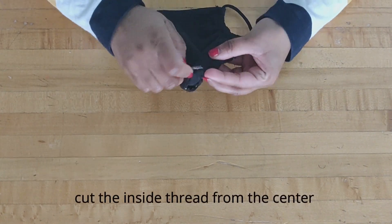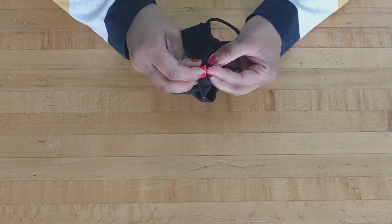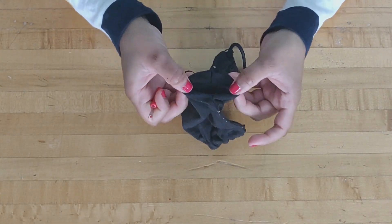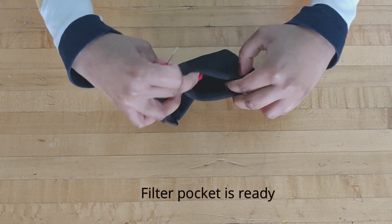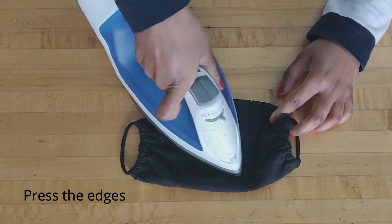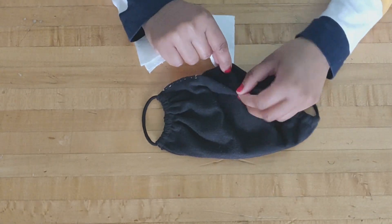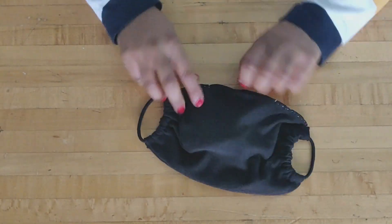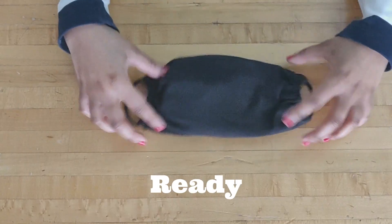Now I am taking the thread cutter and from this I am going to cut the inside thread. Now I'm going to stretch the fabric and cut out the stitching that we have done before. Like this, the filter pocket is ready. Now I am going to press it a little and insert the filter inside it, and it's ready.